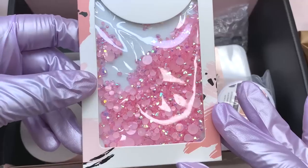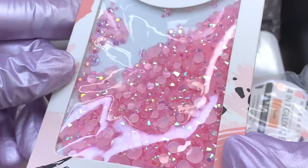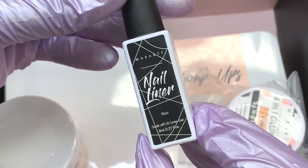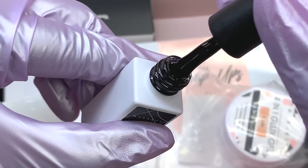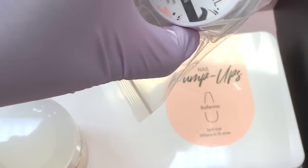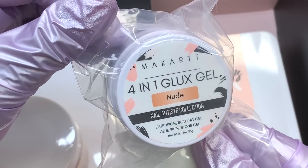I'm just going to go through everything very quickly. This first item is some pink rhinestones — I love that color shift and that shade of pink. We also have a black gel liner, and I love how pigmented this gel is. Macar has some really nice quality gel products, so I would recommend them any day.